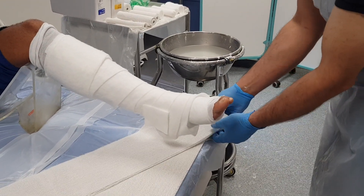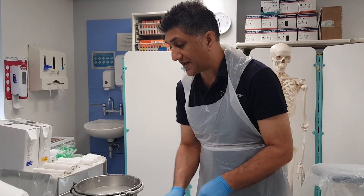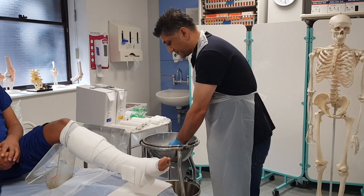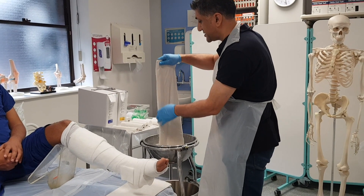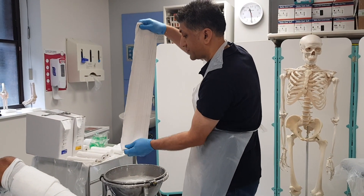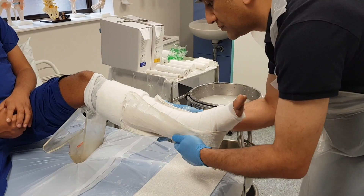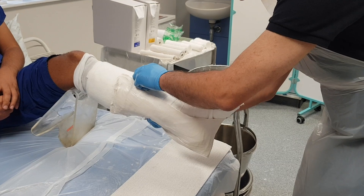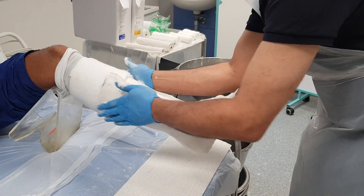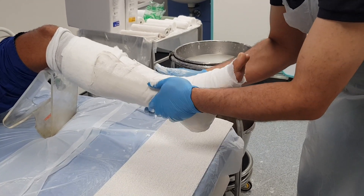I'm going to put on my stirrup first, and the reason is that if I try to apply the back slab to the back of the leg first it's just going to fall off with gravity, but the stirrup should stay on. I'm going to get it wet, make sure it's nice and soaked, squeeze off the excess water, and that's going to go underneath the foot and around the sides. I don't want them to meet at the front because then that would be a complete plaster and there would be a risk of compartment syndrome if there was any swelling. I'm using my palms to smooth this out.